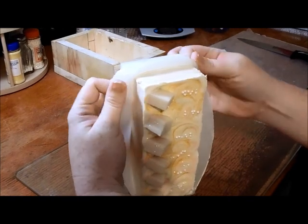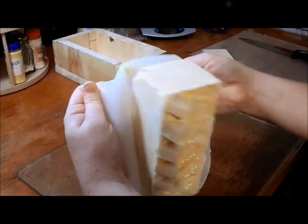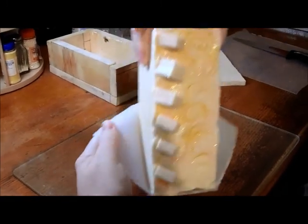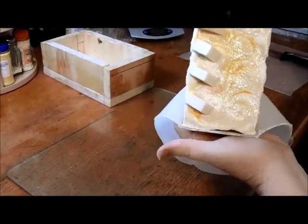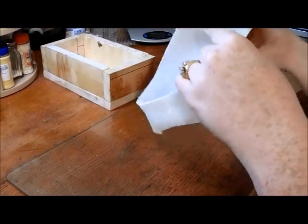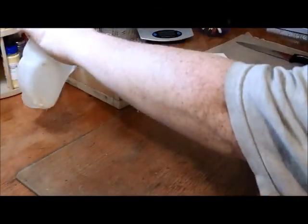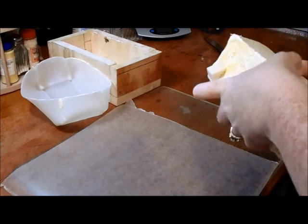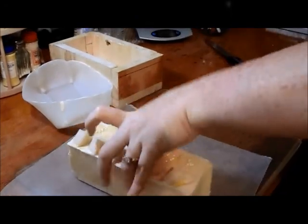I'm trying to take this mold off and it's not — I should have waited. I just ruined this soap and it's because I was impatient. I knew that I should have waited and I didn't, so now I've ruined the soap.